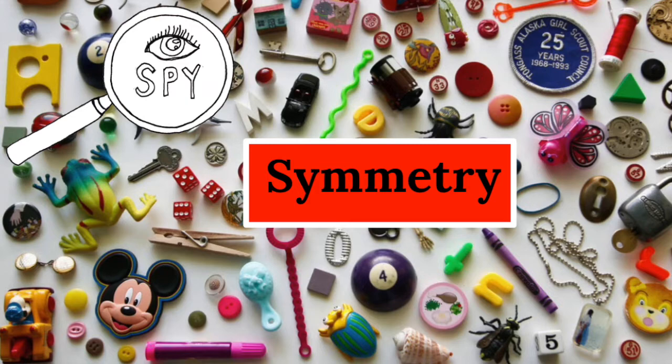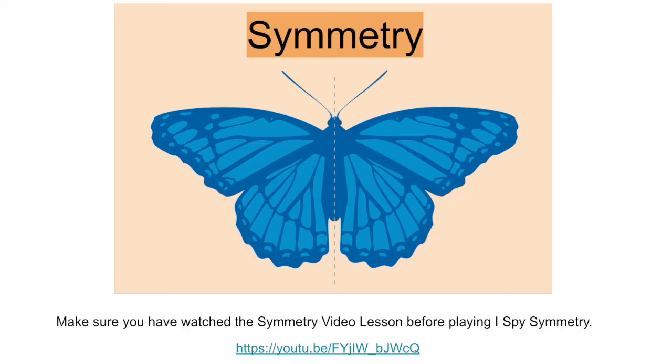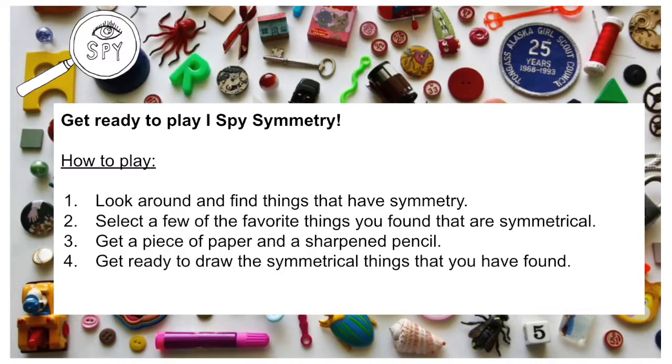Before we begin, make sure that you have watched the Symmetry video lesson that you can find on this YouTube channel. If you have watched it, you are ready to begin.